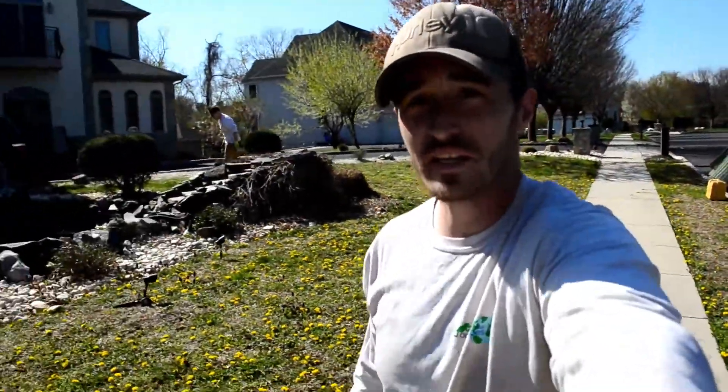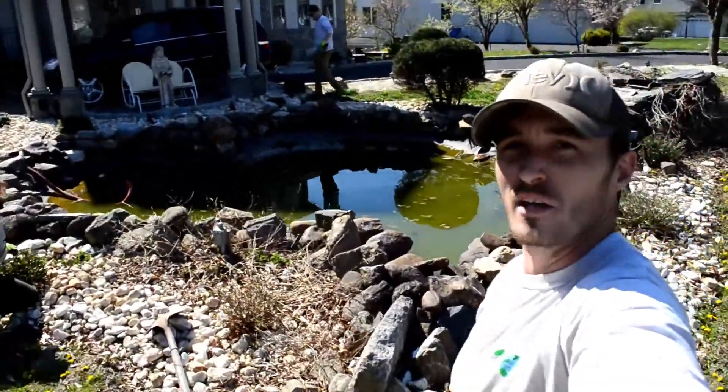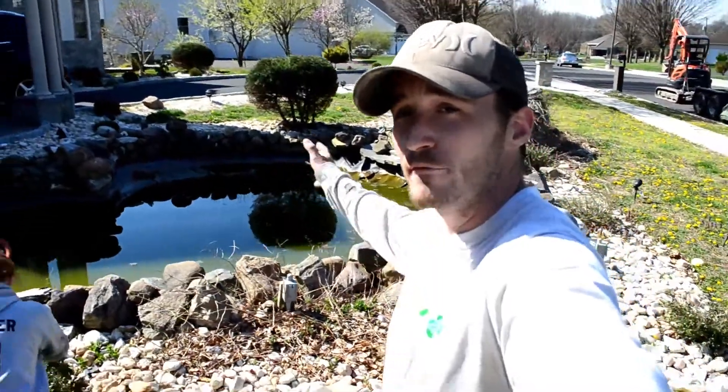Hi guys, we're in Bensalem, Pennsylvania today doing a rip out and rebuild. Look at how lovely pea green that water is. Alright, so we're going to get in there and we're going to pull everything apart.